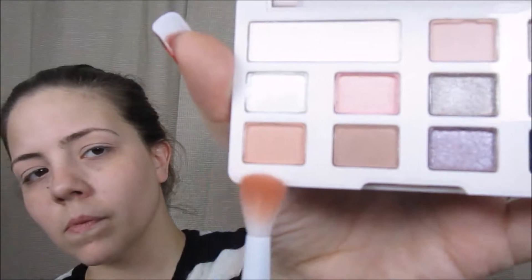Next, I'm going to use the color Cake Batter from the Too Faced White Chocolate Chip palette, and I'm just going to apply this with a fluffy crease brush all over my crease.